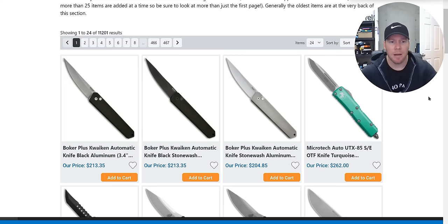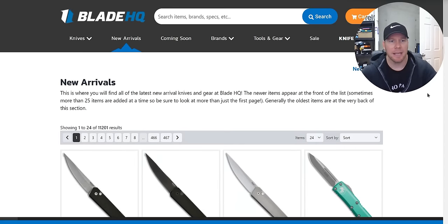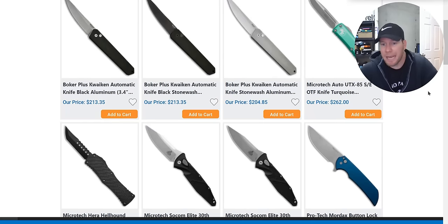We have some new Boker Plus Quakens — very similar to the ProTech Quaken, just the Boker version. People always ask me why I don't look at Boker knives. I looked at some a long time ago and then I just stopped. Maybe I should look at some more sometime.